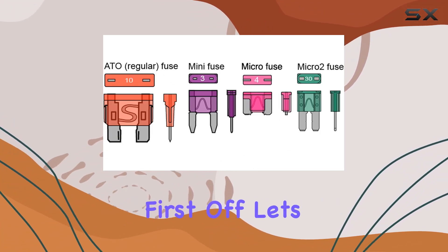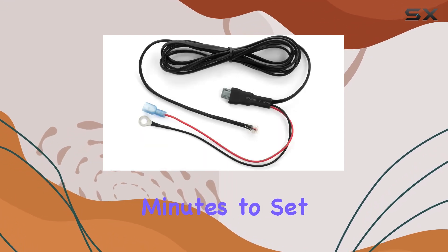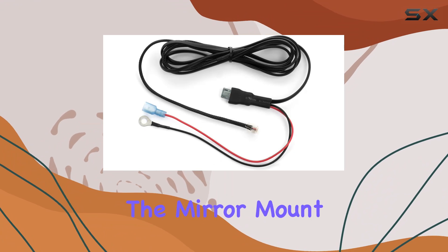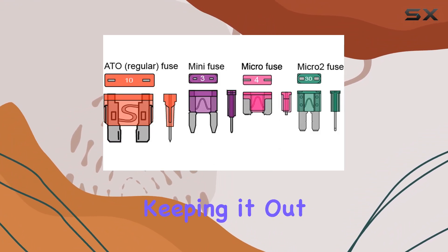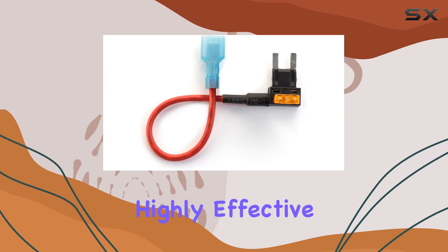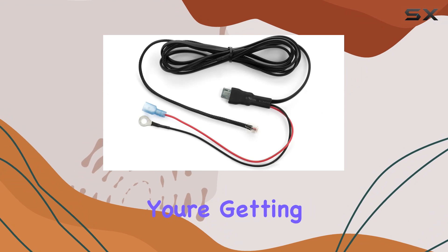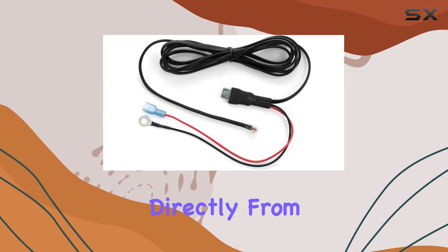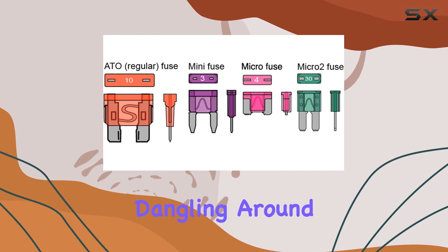Let's talk about installation — it's a breeze. Seriously, it took me just minutes to set everything up in my vehicle. The mirror mount provides a sturdy and optimal location for your radar detector, keeping it out of sight yet highly effective. And with the direct wire power cord and mini fuse tap, you're getting a clean, seamless power supply directly from your vehicle's fuse box. No more messy wires dangling around your dashboard.